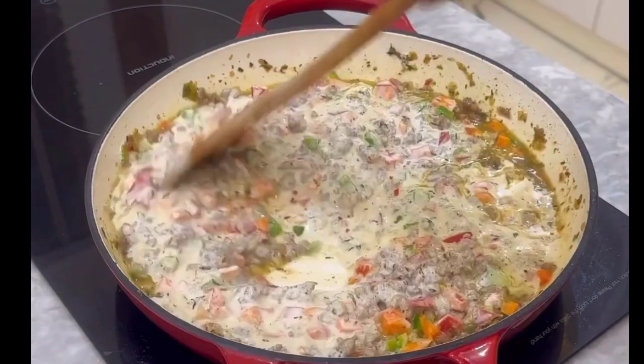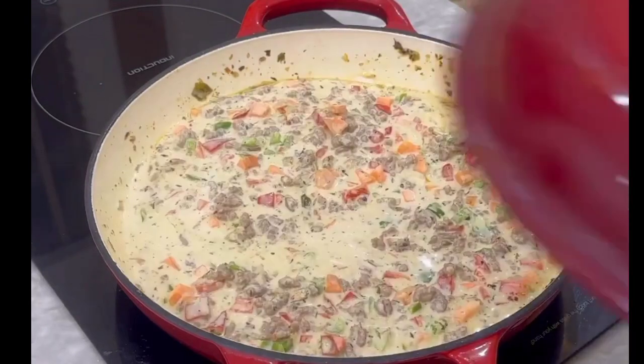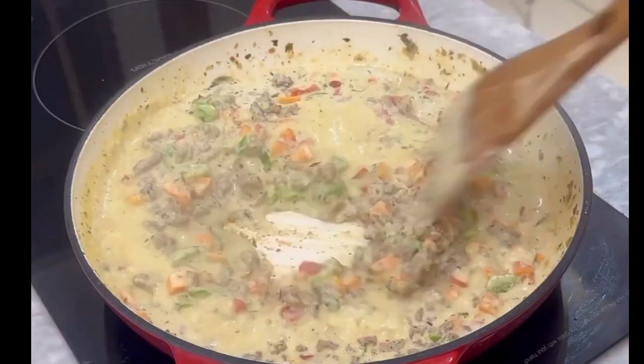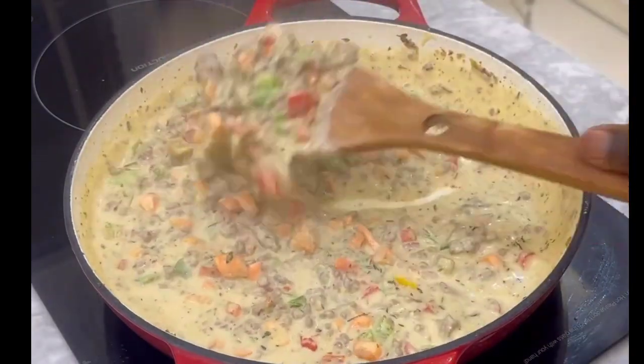Once you're done adding your cooking cream, mix everything together — it's already looking good. Cover and allow it to simmer for about five minutes so that all the ingredients come together beautifully. Look at this creamy sauce — you already know it's gonna bang.